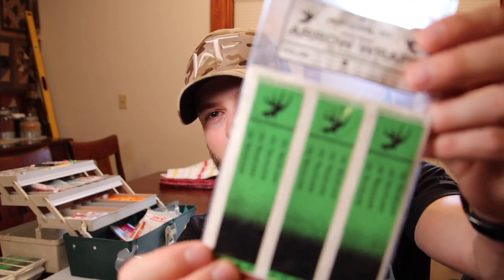What's up guys? Welcome back to another video. Today we're going to be fletching up some arrows, but not only that — we're going to be fletching these arrows with the all-new Whitetail Fit True Edge wraps.